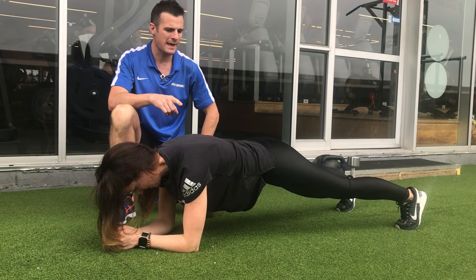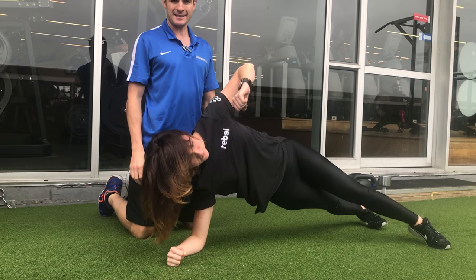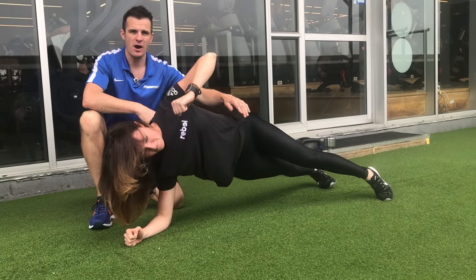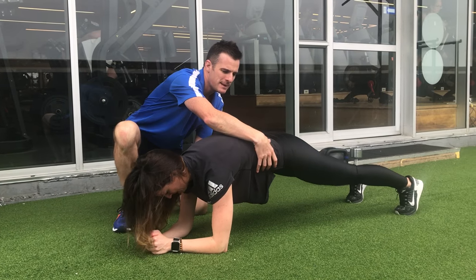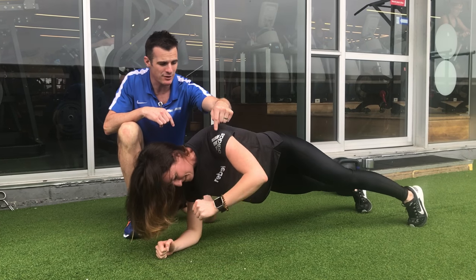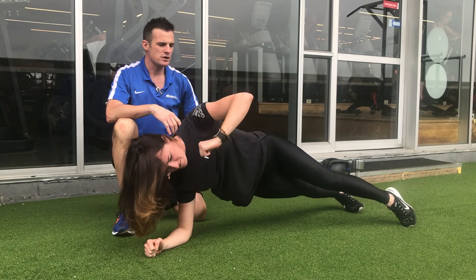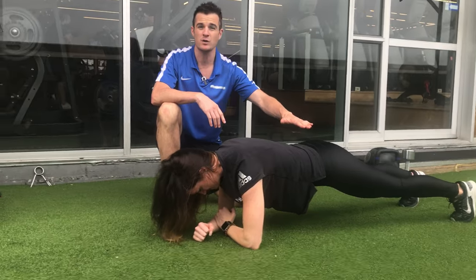Going from a full plank, she's going to go into a side plank. If you notice, she moves her hips first — I don't want that happening. So when she goes into a side plank, she's got to tighten up. When she moves her hips, her arm has got to lift at the same time. So she goes into a side plank, and then she rotates down. When she hits the ground again, her hip is down. She has to practice making sure those hips don't move first or move last.